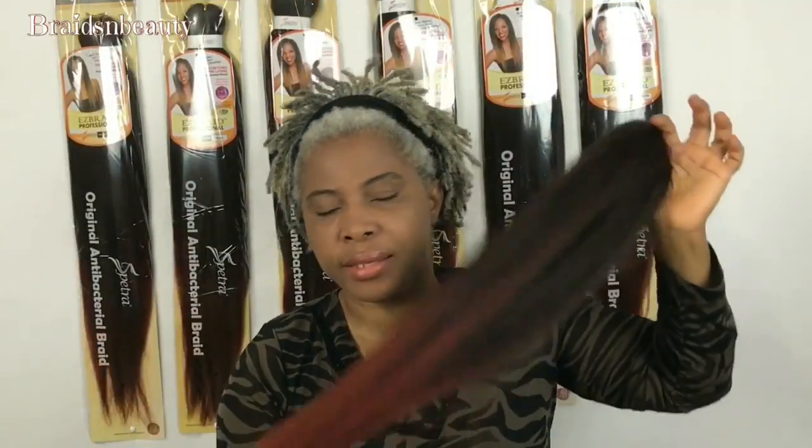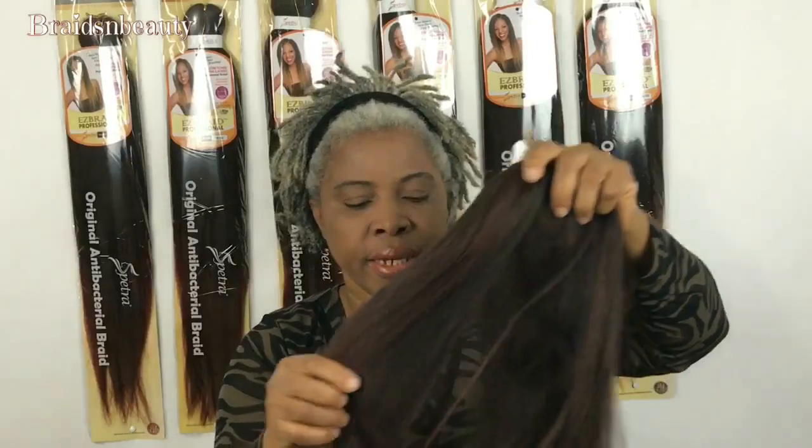Hi guys, welcome back to Braids and Beauty. Today we'll be talking about the Spectra Easy Braid. When I want to make ombre hair I always like adding the ombre myself, but it's too much work — but with the Spectra Easy Braid it makes it so much easier.